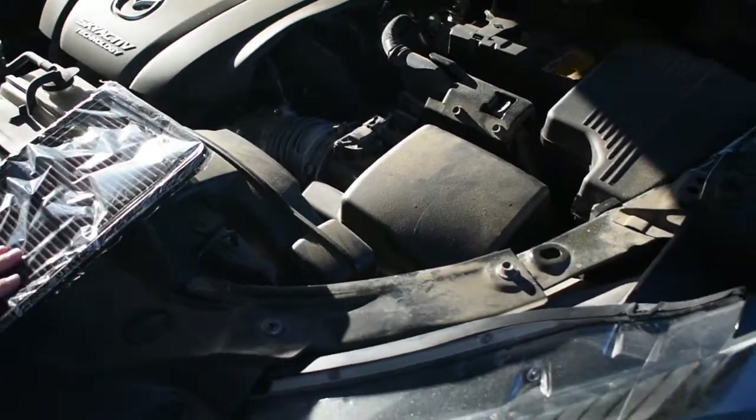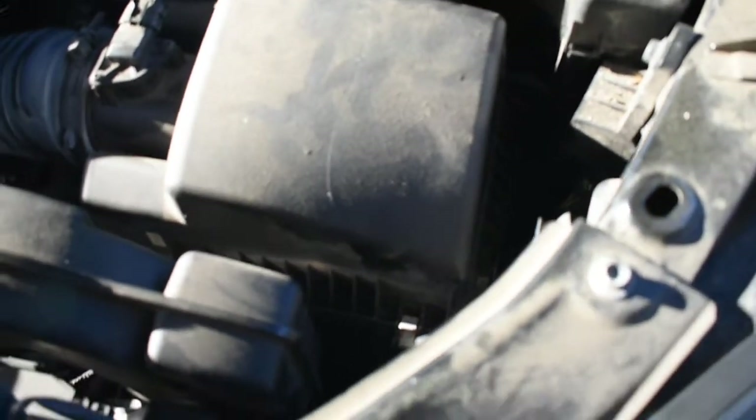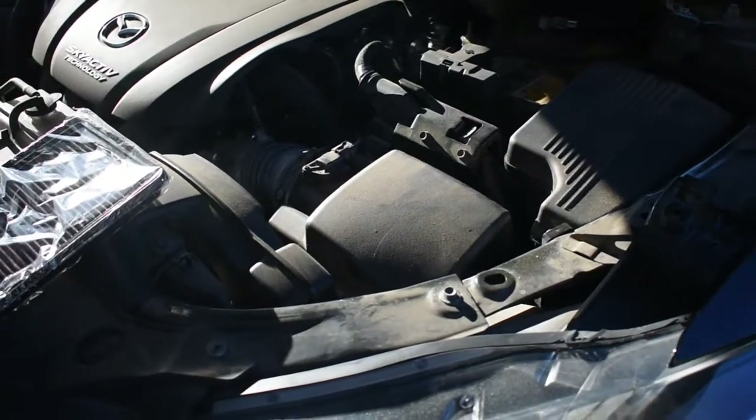Today we are going to replace the engine air filter in our Mazda CX-5. I have a 2016 version here. It should be pretty simple, so let's get started.